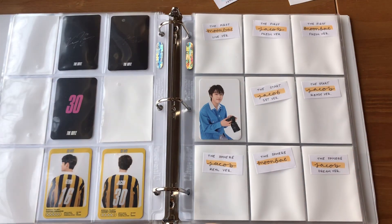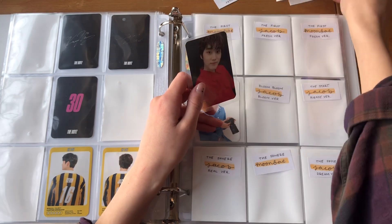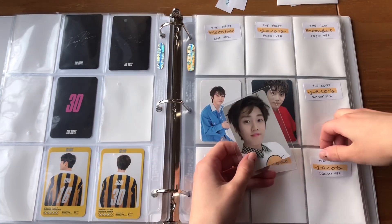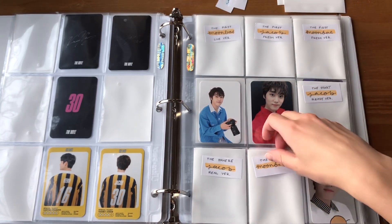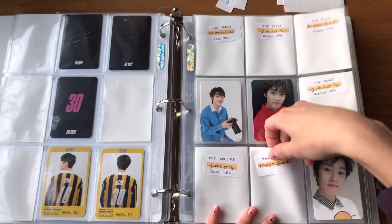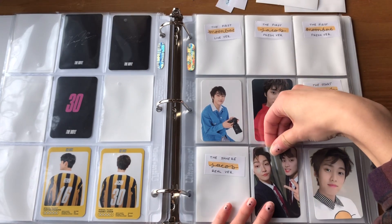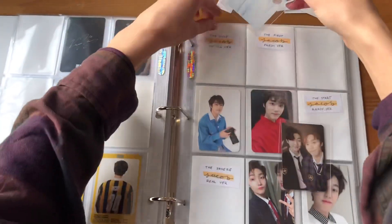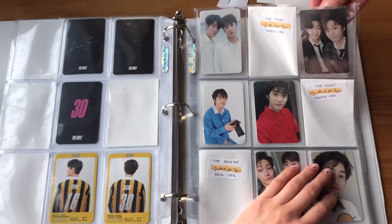I have a lot of unit cards and I don't remember what goes where. I have this Start — I think this is the Go version, not the Set version. Then this is the Sphere Dream version card. I'm still missing these two cards but they're on the way. I have this unit from the Sphere and then I have these two units from the First. Okay perfect — oh, that card is crooked, I need to fix that.